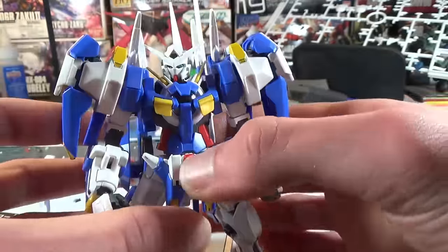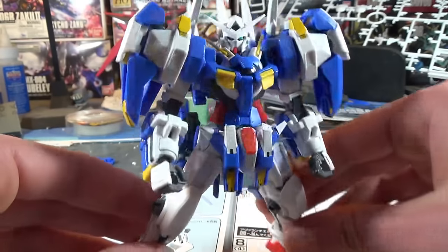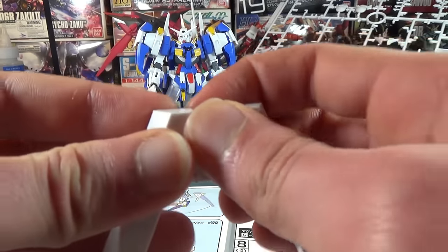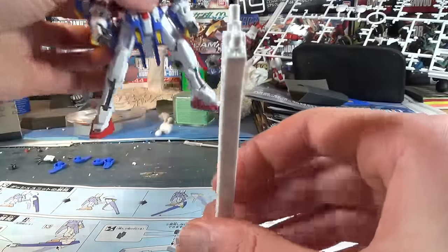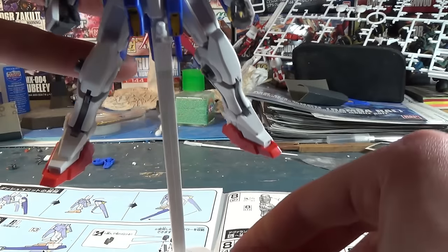At least he now has this really weird, funky, asymmetrical tail coming out of his backpack of swords. And for one final accessory, we've got a nice little three-piece stand that clicks together very simply, because we're going to need this — the next thing we're going to build are the legs for the Avalanche Exia Dash.